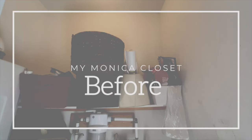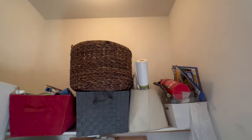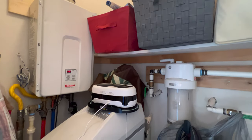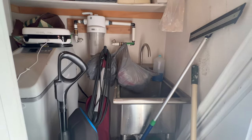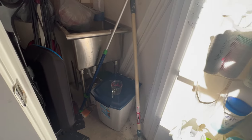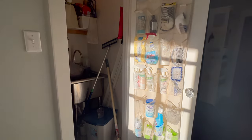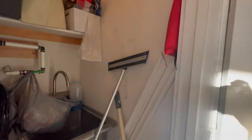Prepare yourself for the scary before shots. This space got no love or respect because frankly it didn't respect itself — it was just a mechanical closet, so nobody took the time to put things away properly. There was also no place to put things away properly. Even with all its weird obstacles to work around, I'll quadruple the storage space in this closet and make it look good enough to demand a little respect. This closet holds our water heater, a utility sink we use for cleaning paint brushes, a water softener, and a water filtration system.